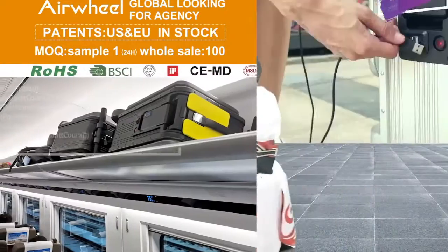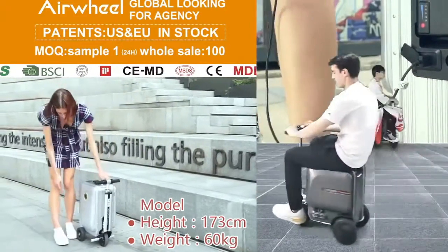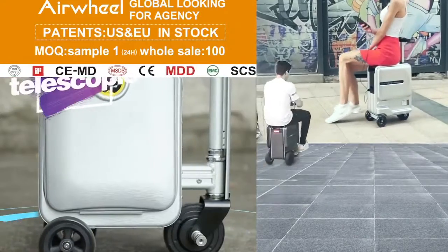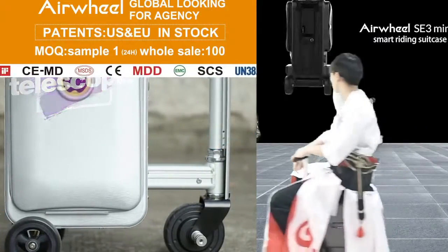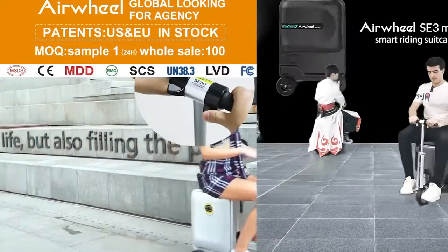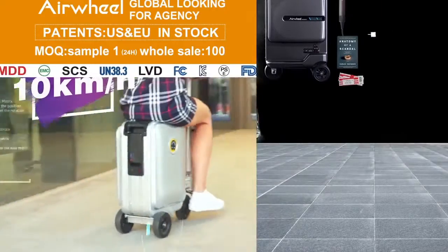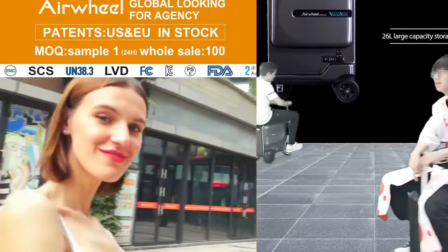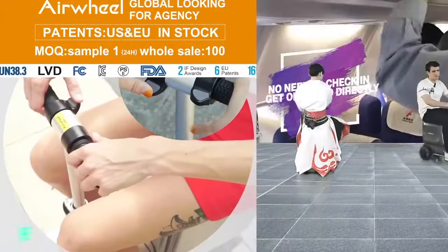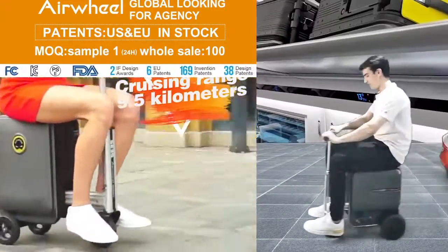You can see the speedometer timing is showing here, and also showing the battery timing. If you want to give speed, it can go up to 10 km per hour. The speed limit on the speedometer is 10 km per hour.